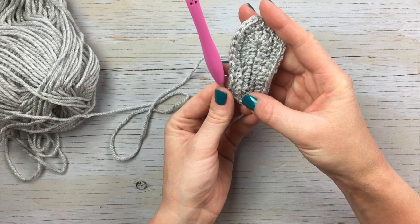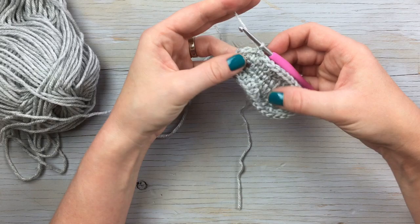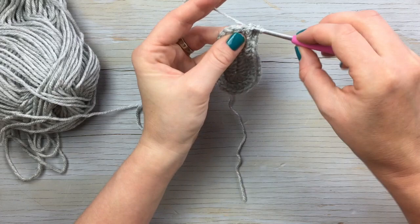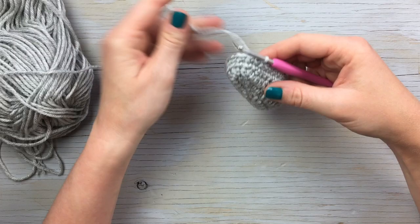Now we're going to work the sides of the shoe and start building it up. For the next two rounds you're going to work a single crochet in each stitch. Chain one, work a single crochet all the way around, and then join with a slip stitch. Round four is complete and you can see it's curving up. Make sure the right side — the pretty side — of your stitches is facing out.